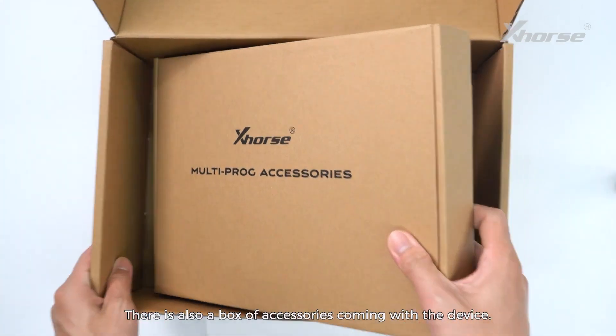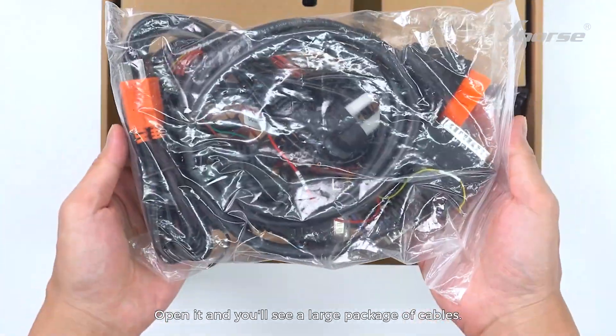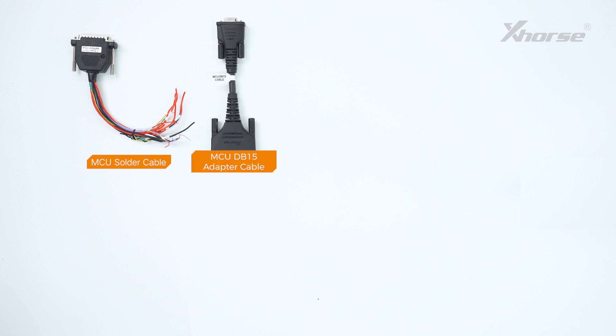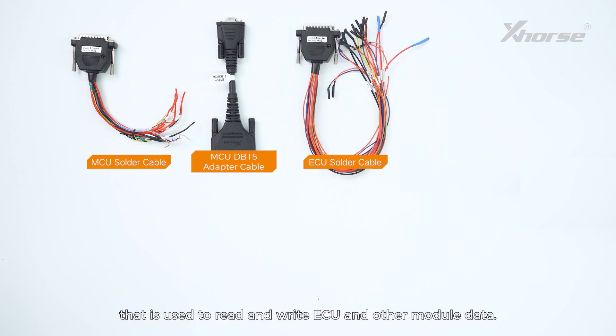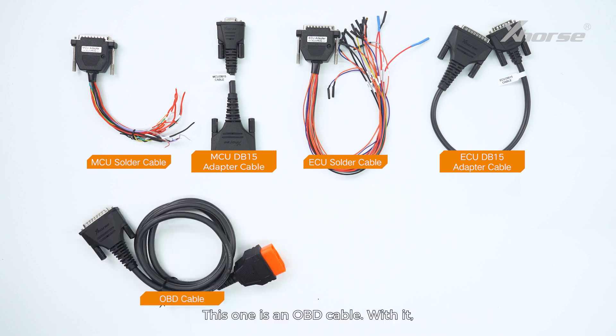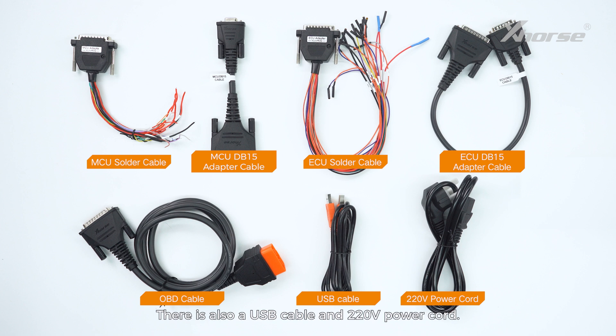There is also a box of accessories coming with the device. Open it and you will see a large package of cables. This one is the MCU solder cable, which is used to read and write MCU chip or automotive module data. Then you'll see an MCU DB15 cable, which is used to read and write automotive module data with a solder-free adapter. This one is an ECU solder cable, used to read and write ECU and other module data. Then here is an ECU DB15 cable, used to read and write ECU and other module data with a solder-free adapter. This one is an OBD cable — with it, we can connect the vehicle OBD port and the device to directly read and write ECU and other module data. There is also a USB cable and 220V power cord.